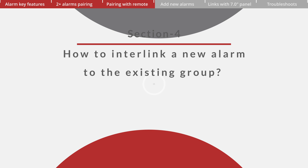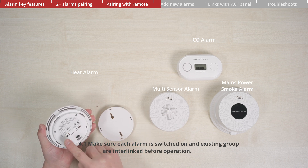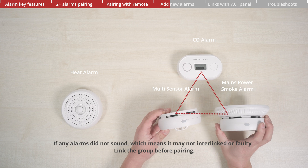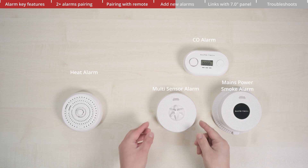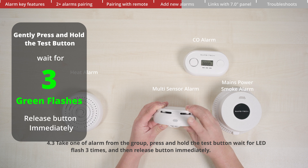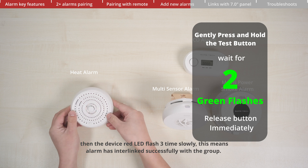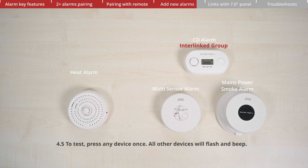Section 4: How to interlink a new alarm to an existing group. Make sure each alarm is switched on and the existing group is interlinked before operation. To test, press any device once — all alarms will flash and beep for 10 seconds. If any alarm did not sound, it may not be interlinked or may be faulty. Take one alarm from the group, press and hold the test button, wait for the LED to flash three times, then release immediately. The red LED will flash rapidly for 60 seconds. Next, press and hold the test button on the new device, wait for the LED to flash two times, then release immediately. The device's red LED will flash three times slowly, meaning the alarm has interlinked successfully with the group. To test, press any device once — all other devices will flash and beep.